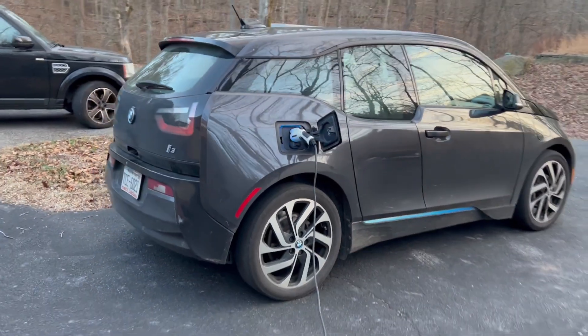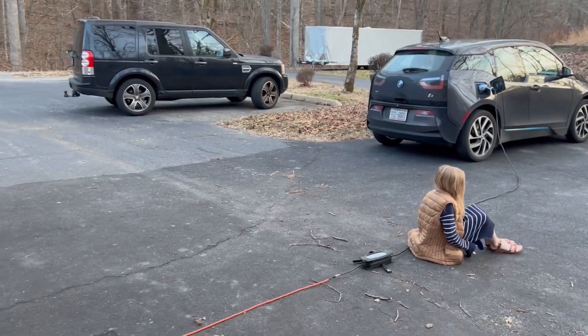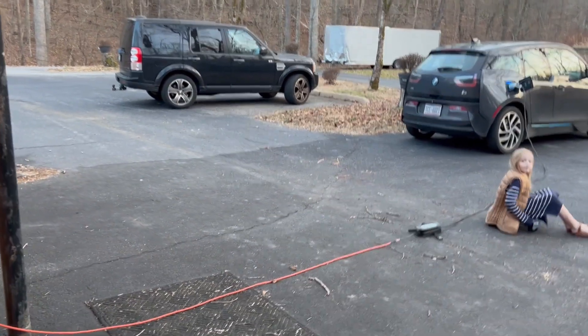Overall, this has come in really handy because sometimes when we go on trips or visit people, or maybe you get into an emergency and need to charge someplace strange, it makes it so you can actually still plug in.